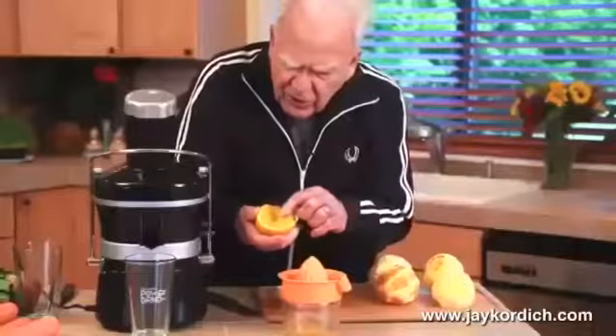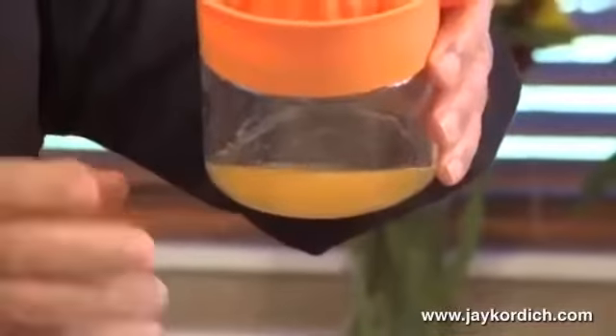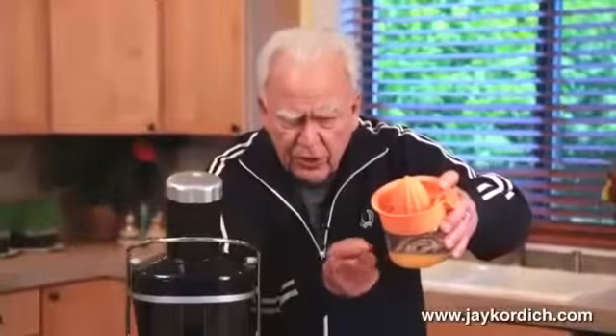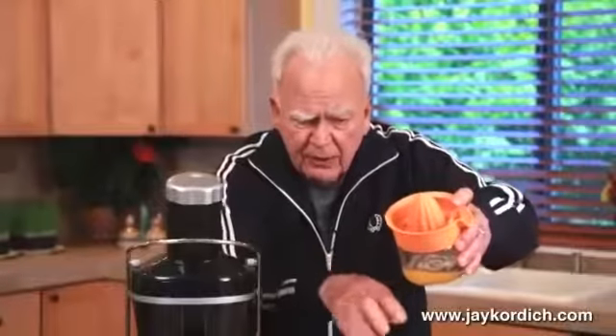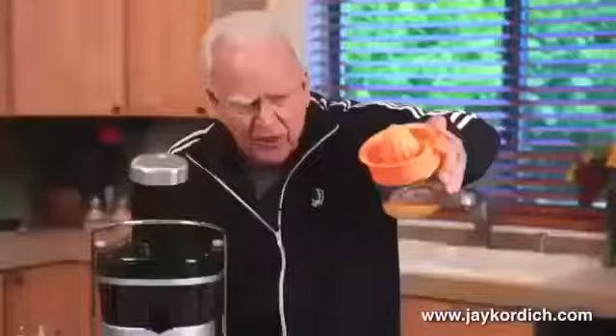And all you're doing when you do that — you're not juicing it, you're squeezing it. When you squeeze it, all that comes out is something that tastes real good because it's almost all natural sugar. This is the orange juice that you're familiar with, made with a reamer. That's not orange juice.